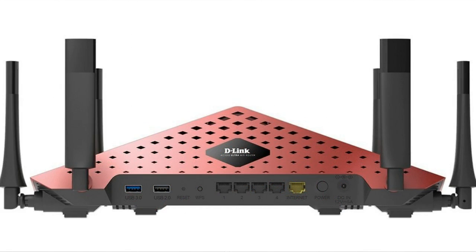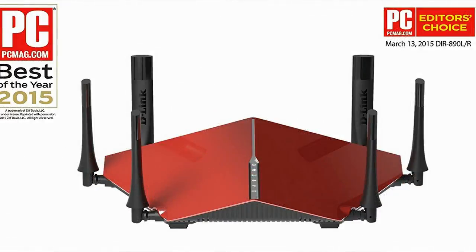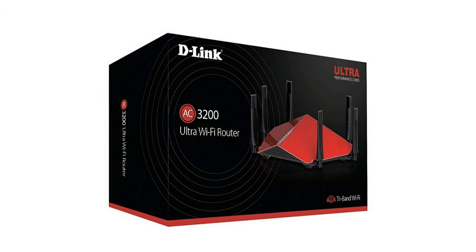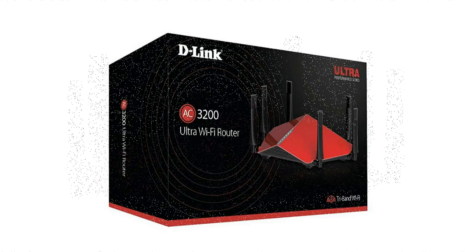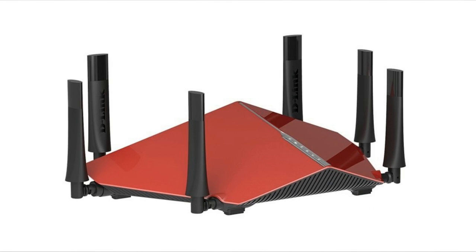If you happen to live at a comparatively large place and have a lot of Wi-Fi devices that consistently need to be connected to the internet, this one is a must have for you. Although it does come with 6 antennas and promises proper range, if you happen to have issues with antennas, you'd be sad to know that they can't be detached. During testing, the range seemed promising enough.